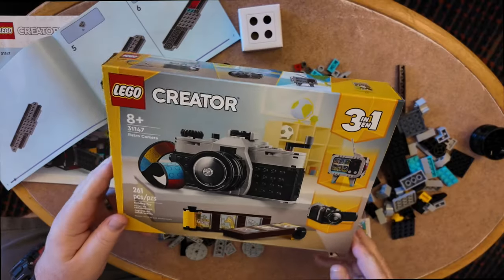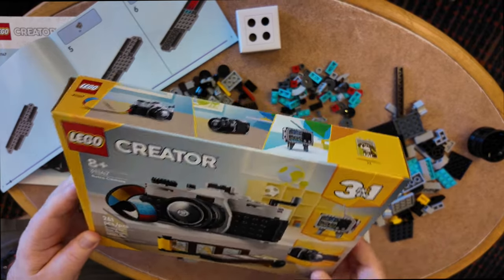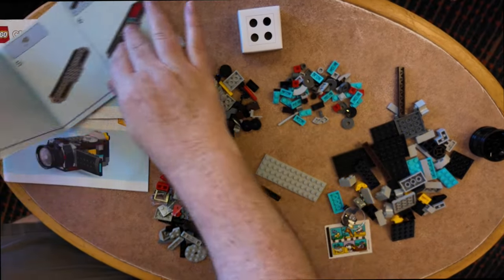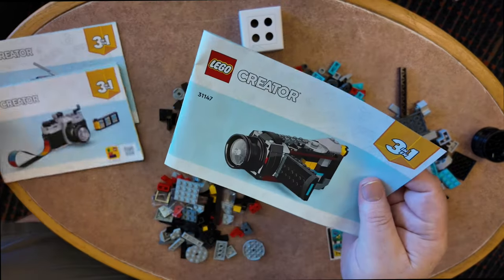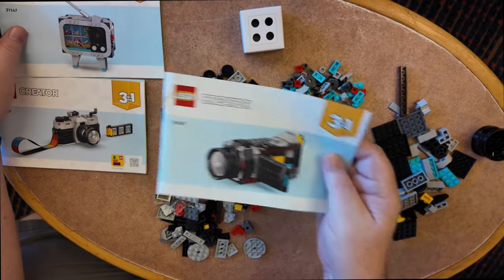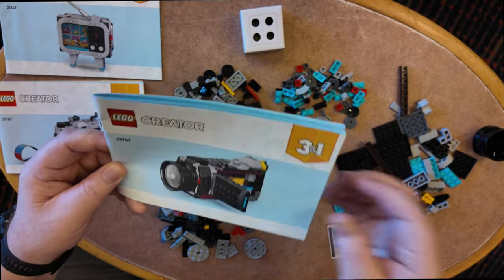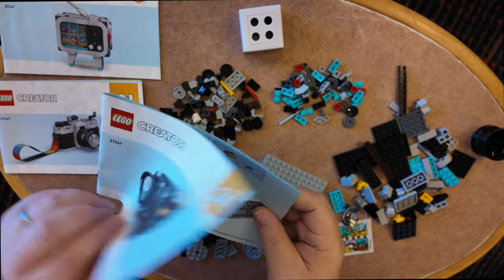Just as I feared — this had four bags of parts to create a camera. The decision tree is: we can build a still camera, a video camera, or a television. We really need a video camera so we can compare footage between the other two cameras. Let's build the video camera and see how long it takes.